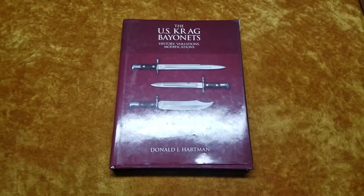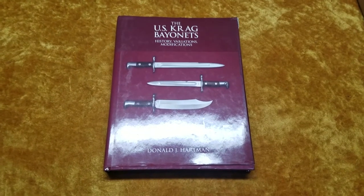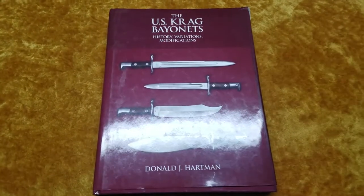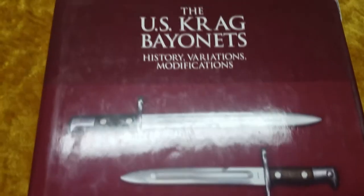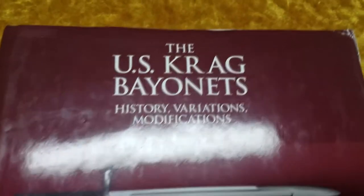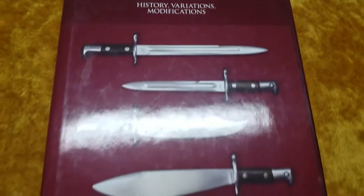Hey again everybody, Montgomery Collections here back with another book review — another bayonet book review. I wanted to review one of my favorite bayonet books, even though it's only about one type of bayonet basically, with some variations and other things. This is 'The US Krag Bayonets: History, Variations, Modifications' by Donald J. Hartman.